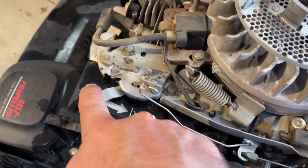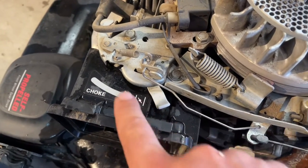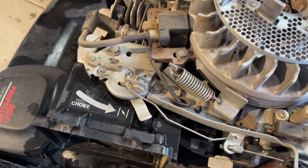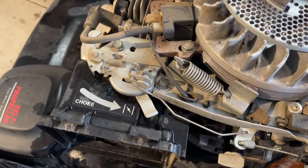So when you send this lever all the way back, it locks in place like this. Some of these have a plastic piece in here, and if it won't catch no matter what you do, you're probably going to end up having to take this thing off and replace it. Like I said, it's a pain.